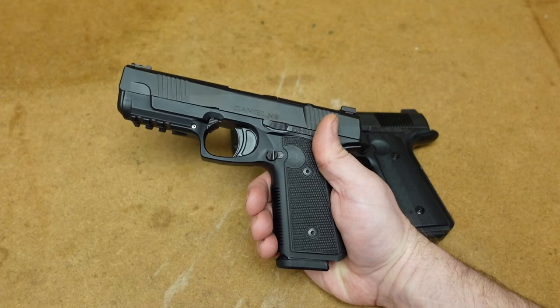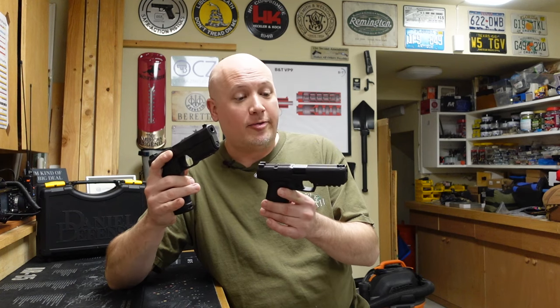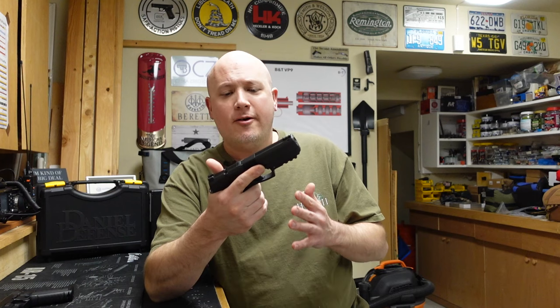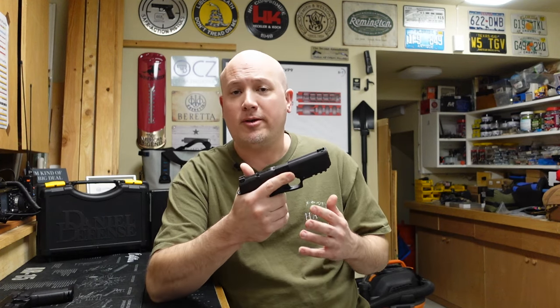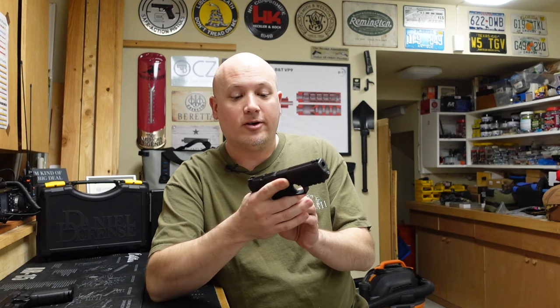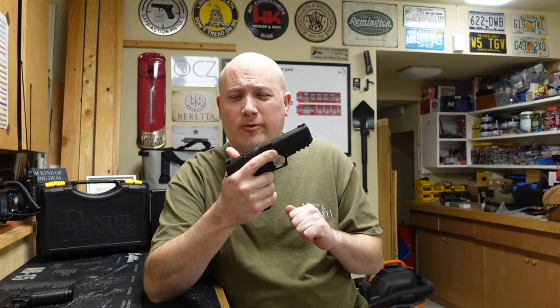Those are the main differences between the two guns. Now the things I like about the Daniel H9 specifically: first, this is a Daniel Defense, and I have always appreciated their quality. I've shot a few of their AR-15s and own a couple myself. Just holding this pistol, it is manufactured to a very high degree — I'm impressed by the machining, I don't see any flaws, the finish looks great. If it's anything like their high-end AR-15s, this is going to be a high quality and durable firearm.